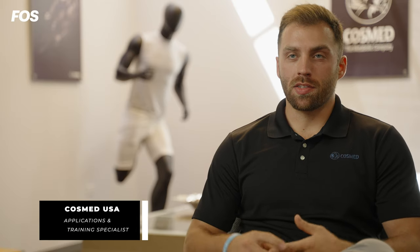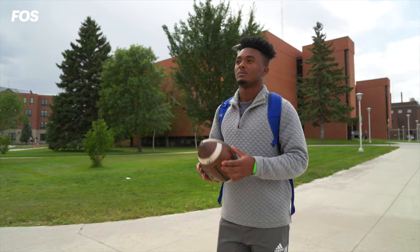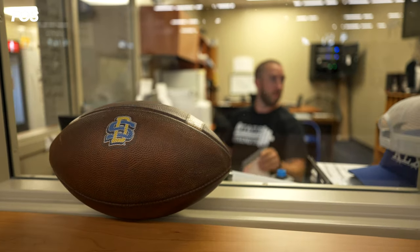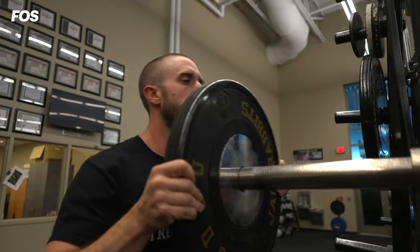In the past, for strength and conditioning coaches, nutritionists, anybody working with college football athletes, it has just been extremely difficult for them to keep track of body weight, muscle mass, nutrition, and energy expenditure due to the type of technology and equipment that they have had.